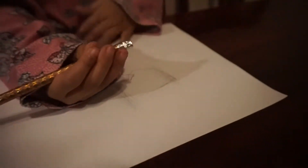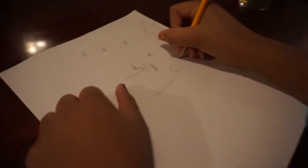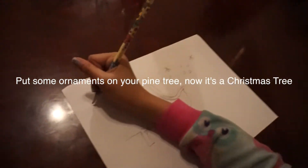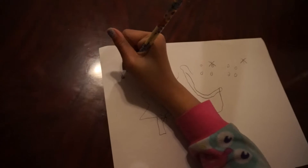Ten, nine, eight, seven, six, five, four, three, two, one. Put your ornaments on your pine tree now — it's Christmas time! Remember that pine tree you drew? Now put some ornaments on it.